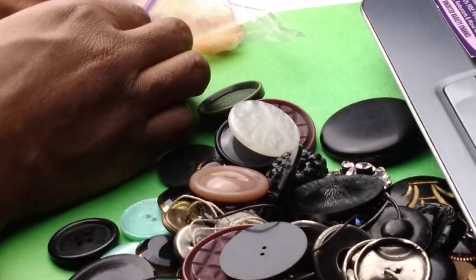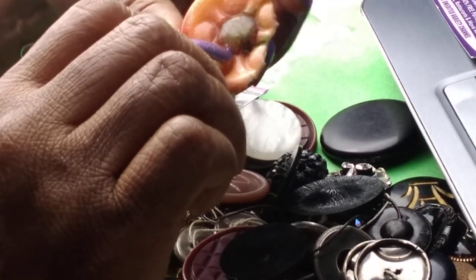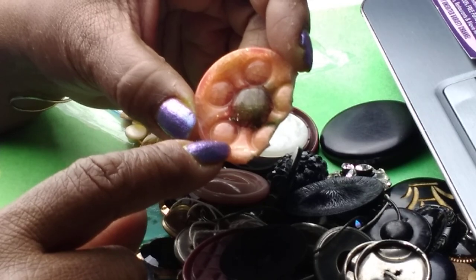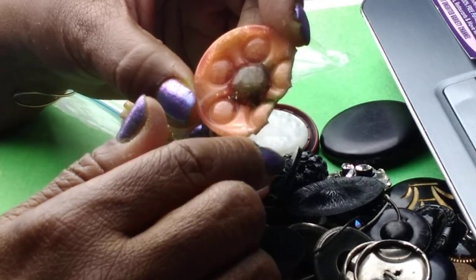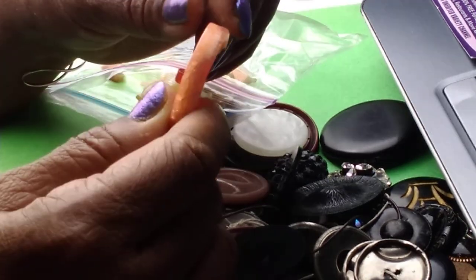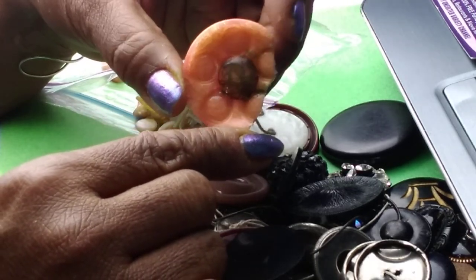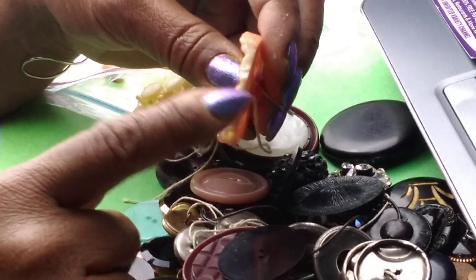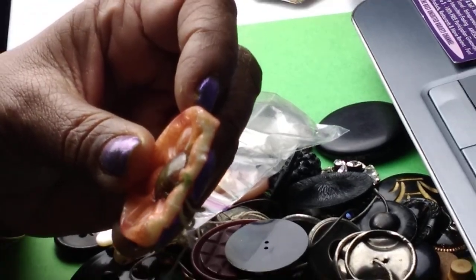Some got damaged. I don't know what this material is — Ms. S, if you know please let me know, because I have other buttons made with the same material. What happens is they end up cracking. I'll see if I can repair at least one of these because it's pretty cool — it reminds me of an orange slice. I just want to know for educational reasons what type of material this is. If any of you know, and I'll try to get closer, please let me know.